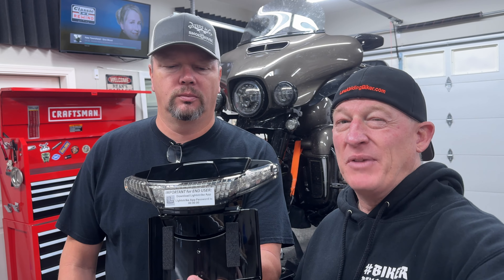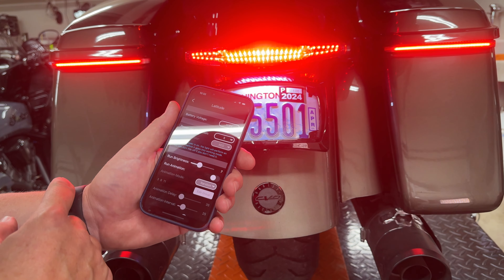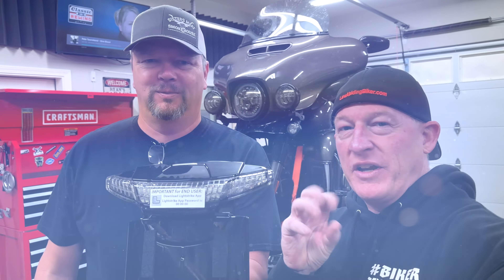This has that awesome LightStrike technology. If you don't know what that is, it's basically baked into the taillight, communicates with a smartphone app, and you can adjust it for a lot of different patterns. We'll show you some of that a little bit later — get some freaky stuff going on in the rear.